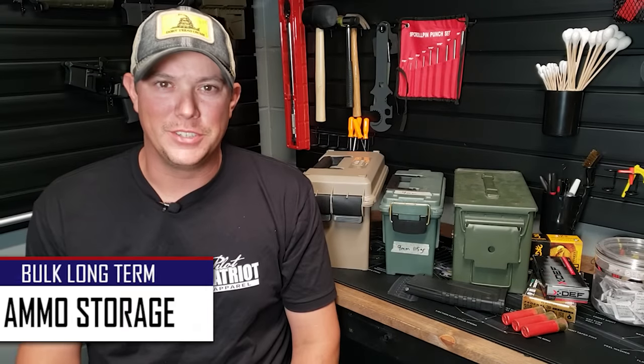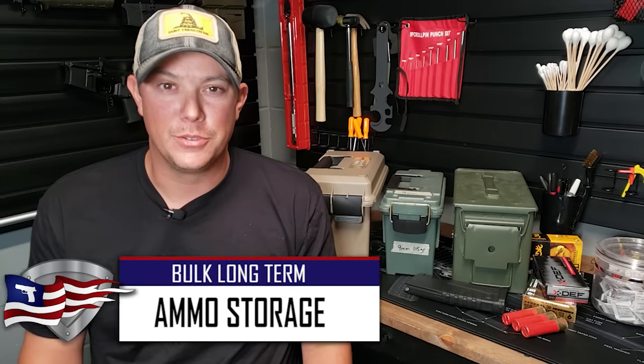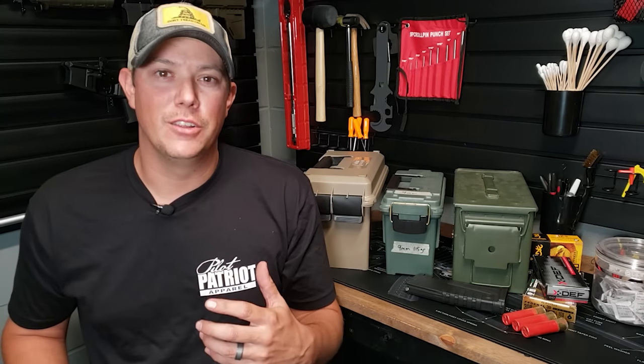Welcome back to the Pilot Patriot channel. Today we're going to be talking about ammo storage, specifically long-term ammo storage. We're going to talk about some things you need to consider if you are storing ammo long-term, some right ways and wrong ways to do it. And then we're going to take a look at the way that I store my ammo.